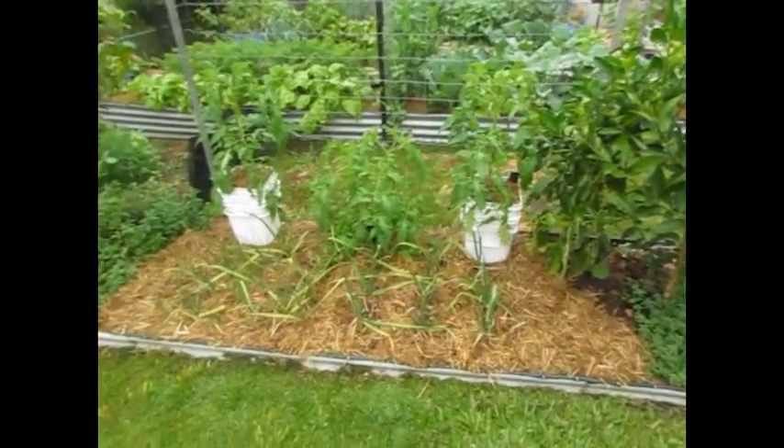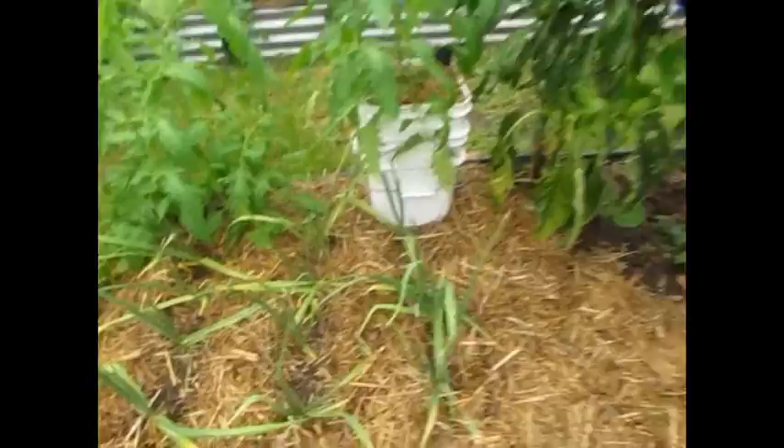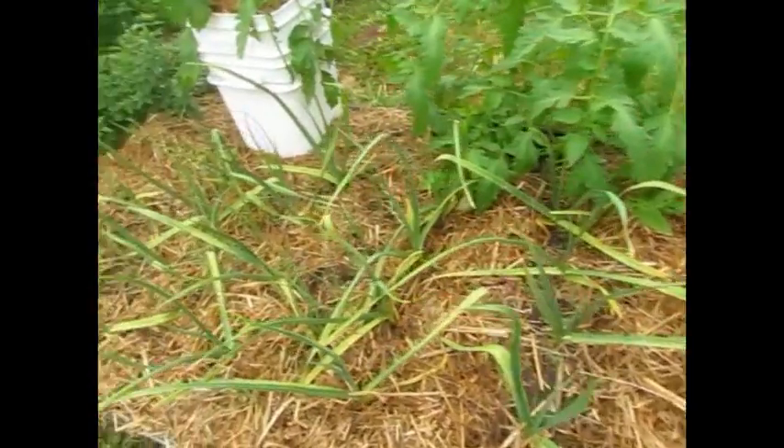The garlic's looking a bit yellow though — I'll get some Charlie Carp in on that. Well, that's the tomato update. Nothing fantastic, nothing wonderful, but it's still going. I hope you have a good one and I'll catch you later.